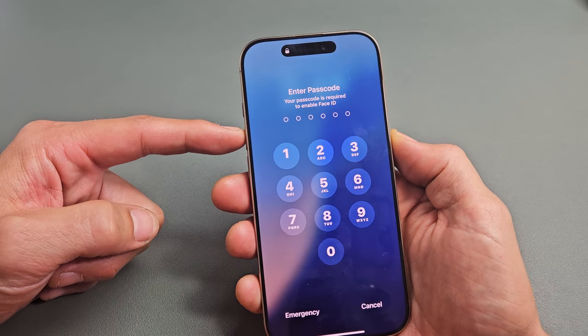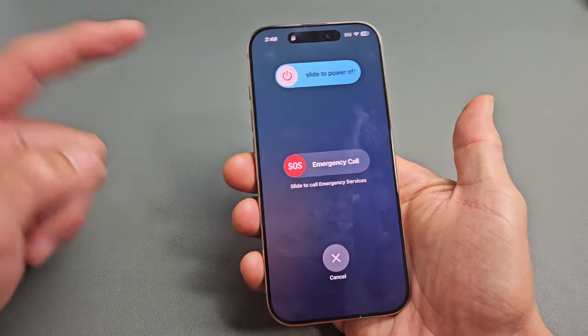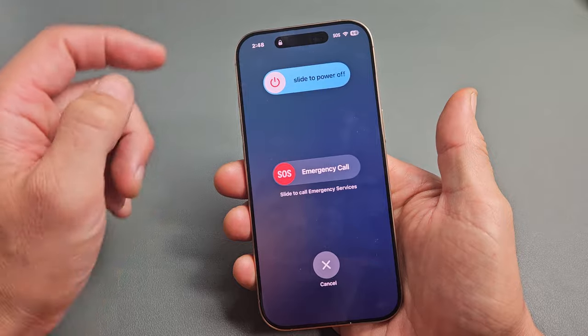So if we volume up, power — if we press and hold both buttons at the same time, this power off menu appears and you can slide to turn off.